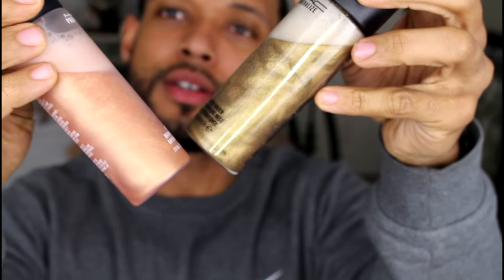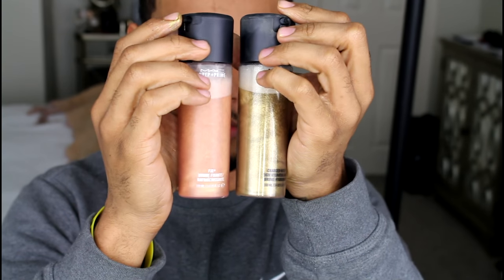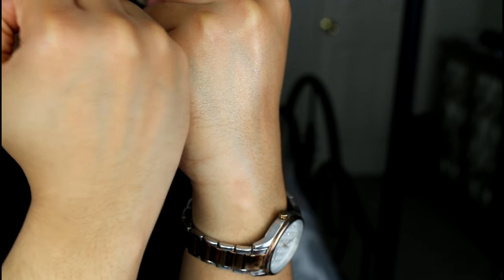Actually, I think mine does look a little better. She didn't help me either, by the way. He picked all the colors himself — everything. Look at this hand versus nothing — yes, you guys can see it now. Here's the hand with the spray.